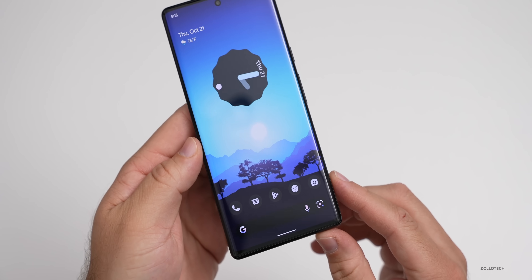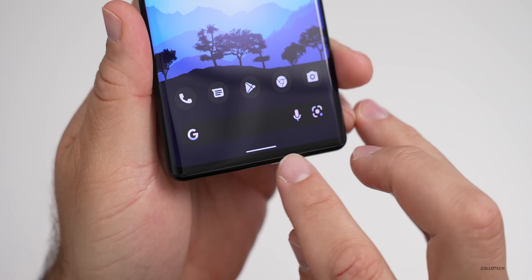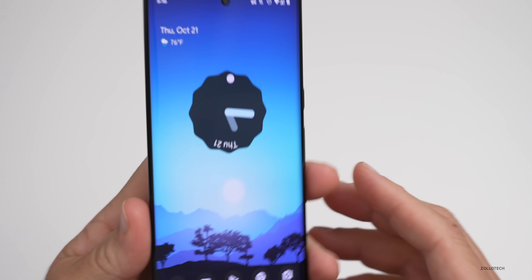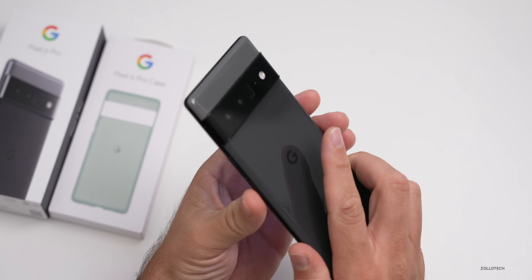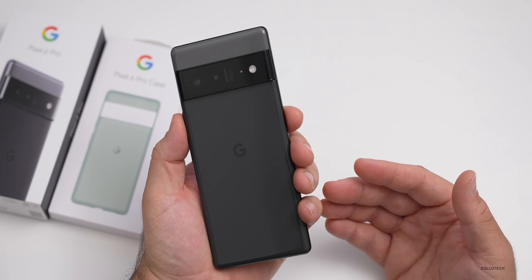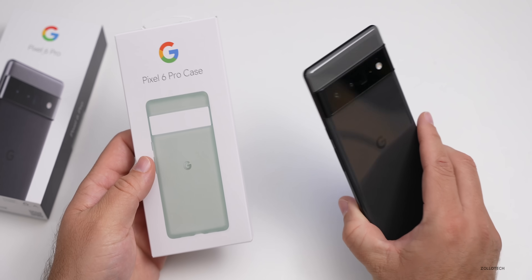There's an under-display fingerprint sensor and the display is edge to edge — it has a waterfall display over the edge and goes right to the bottom, so we have a very narrow bezel. At the top you have a speaker and it looks great with a hole-punch display design. It's also very comfortable to hold because of that waterfall display. Design-wise, how it will wear over time is hard to say — it's more like a Nexus 6. I think it looks pretty good overall, and I'm excited to see how fast this new chipset is.